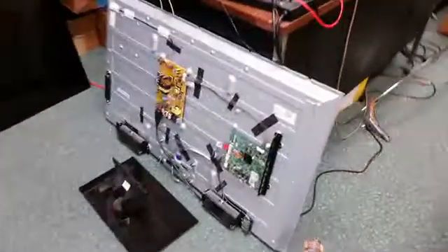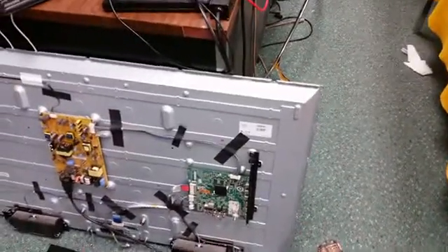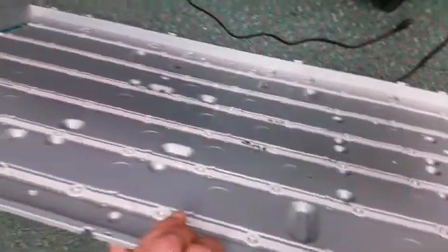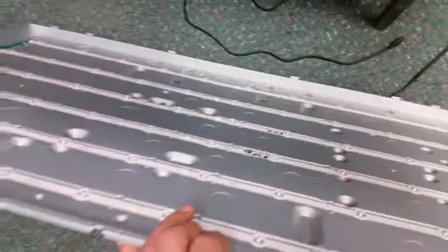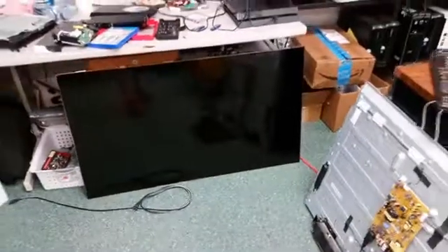I also have another LG that I'm putting together — same thing, the LED is burned. Once I get the parts I ordered, I'll show you that too. That's the screen for the LG.